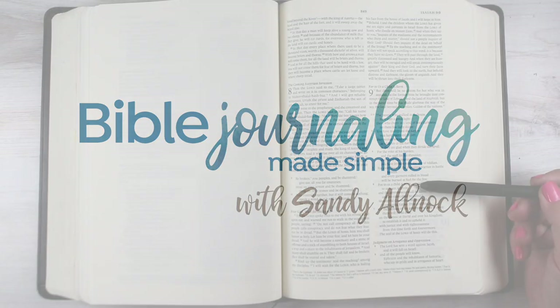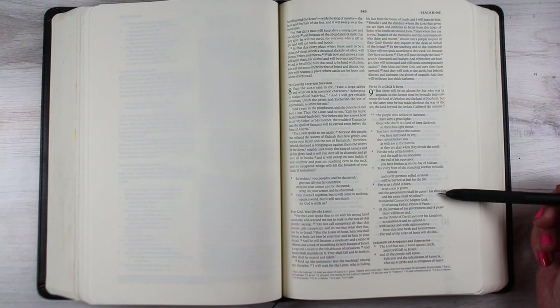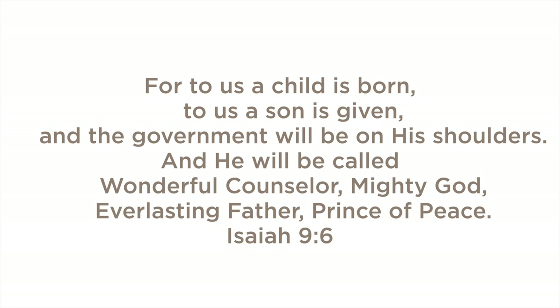Hi there, I'm Sandy Alnach, artist and Bible journaler, and I'm working through the third week of Advent in this series based on Isaiah chapter 9.